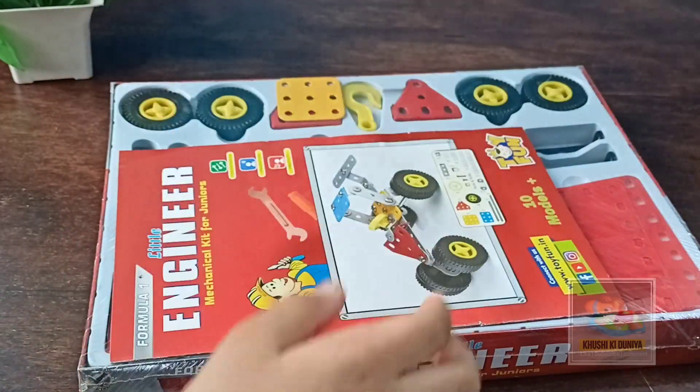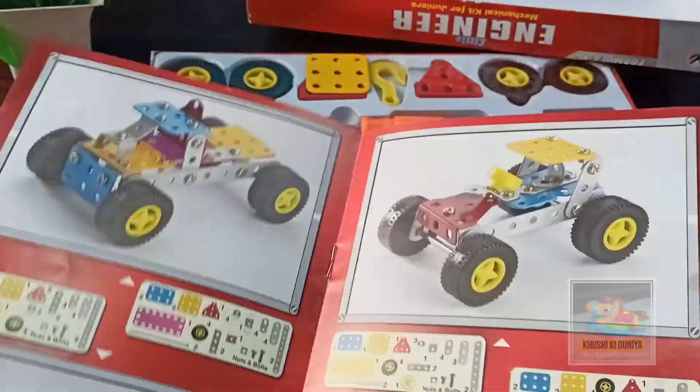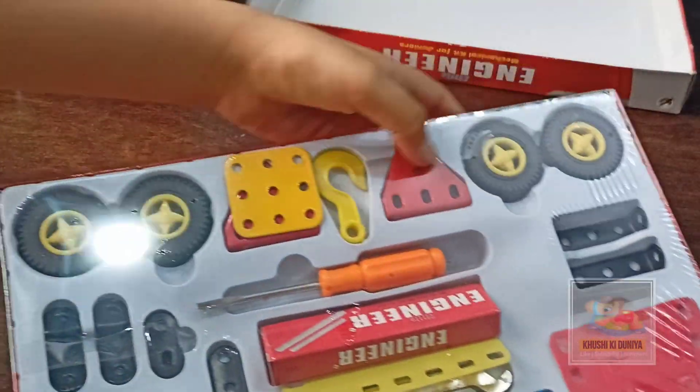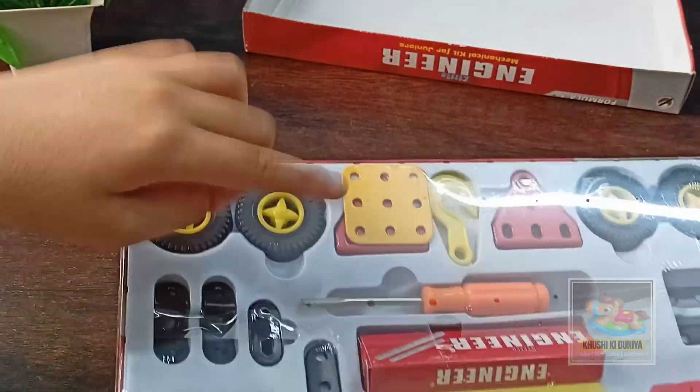Let's open this box. First you will get one construction manual. You have to follow it and make models with your own imagination. Let's count how many models you can make: one, two, three, four, five, six, seven, eight, nine — nine models. One more model is there on the front of the first page. In this box you will get four wheels, some parts, and one screwdriver.